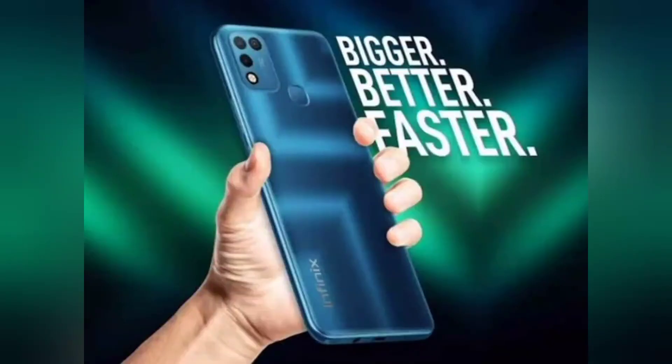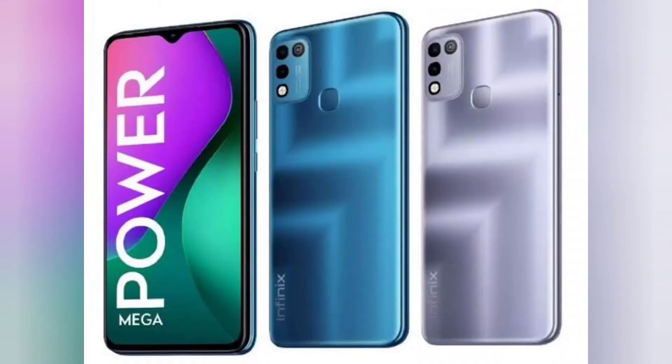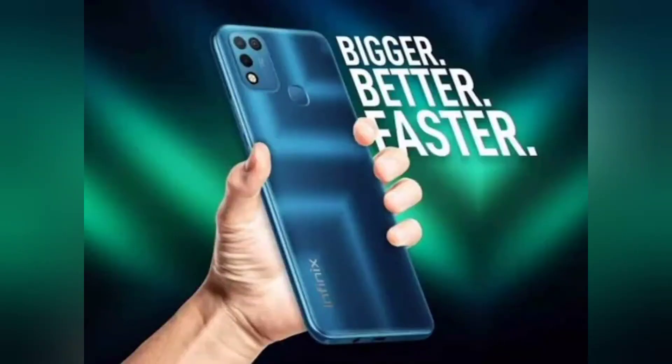The render shows a rear-mounted fingerprint sensor on board. The Flipkart teaser also suggests that the Infinix Smart 5A may come in Ocean Wave, Midnight Black, and Quizzle Cayenne color options.